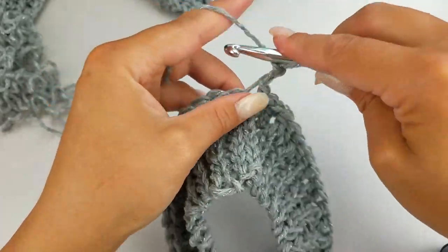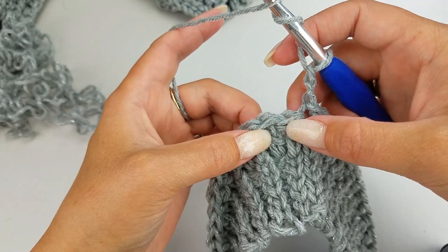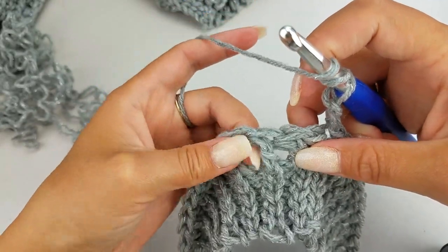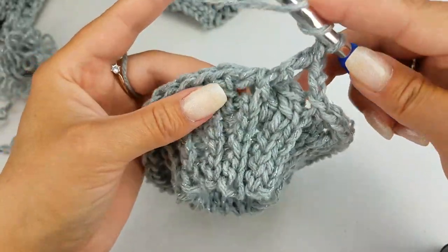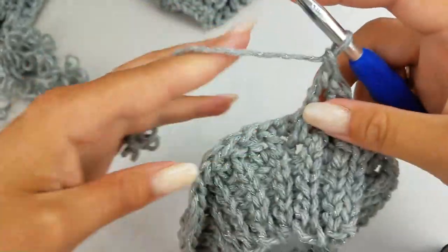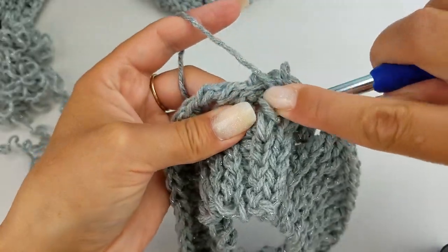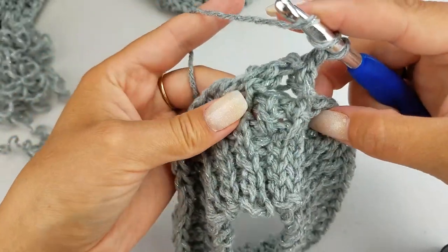From here we're going to chain two and start our Celtic weave stitch in the round. We're going to skip our chain two and then skip the next two stitches, so into the fourth stitch we're going to do a front post treble crochet. Then we're going to do a front post treble crochet into the next stitch. Now we're going to go back and work into the second and third stitch — a front post treble crochet around the second stitch, and then a front post treble crochet around the third stitch.